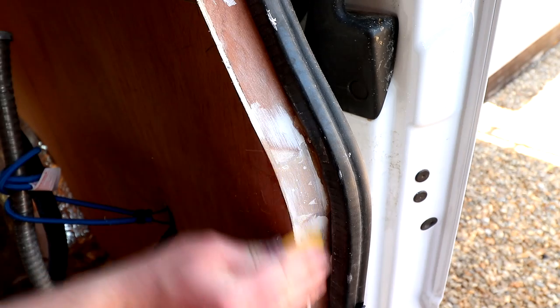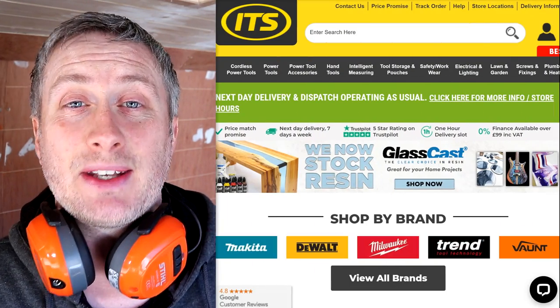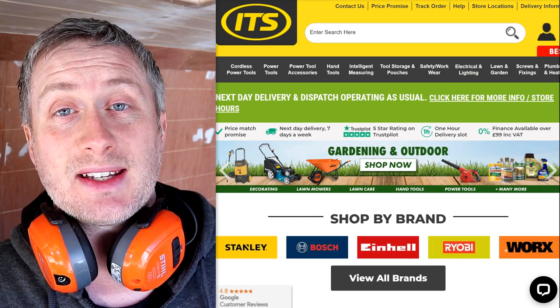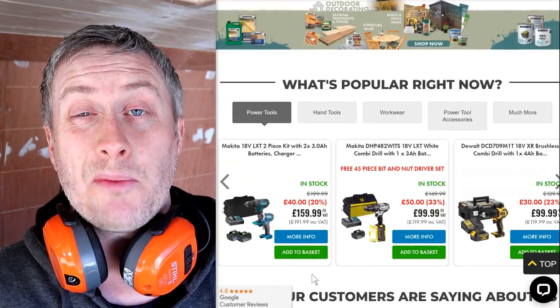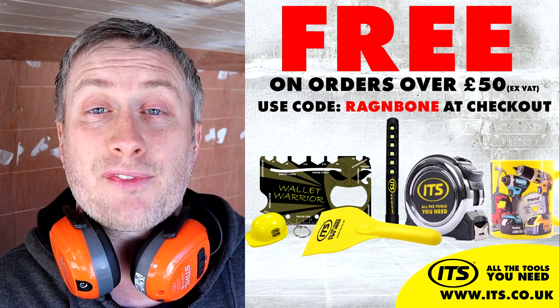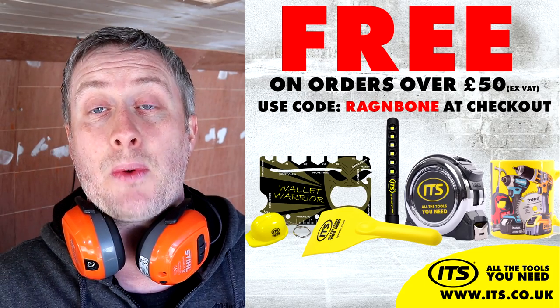Even though this might look like a bit of a bodge, by the time it's primed and painted it'll be impossible to spot. This video is kindly sponsored by ITS for all the tools you need with next day delivery 7 days a week. ITS refuse to be beaten on price by either Screwfix or Toolstation, and they have over 16,000 five-star Trustpilot reviews. Use the code RAG&BONE at checkout and spend over £50 excluding VAT to get a free goody bundle worth £30. Link in the description box below.